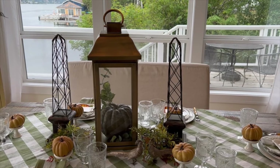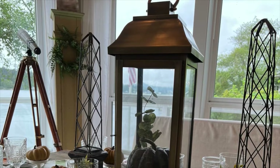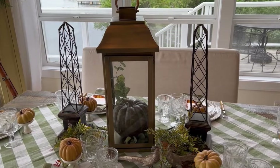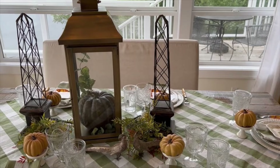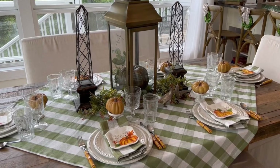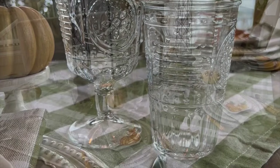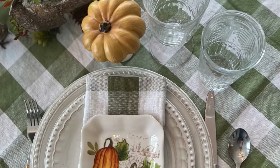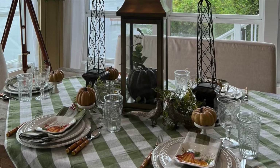For the centerpiece, I chose a copper lantern, and I filled it with a faux green pumpkin and some glittered eucalyptus, and I love the look. On the other side of the lantern, I used my wire obelisk with some green, and my favorite vintage silver birds at the base. I used my wine goblets and water glasses — they are a set with beautiful French country flair to them. I hope you have loved this tablescape as much as I enjoyed creating it for you, and I hope you found some inspiration today.